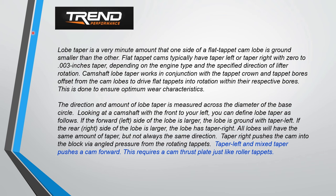If Trend Performance publishes something, these guys really know what they're talking about, especially with pushrods and valvetrain geometry. Their tech and fact pages are excellent and have good graphics. When you call Trend Performance, you're not necessarily just talking to a salesman. They say taper left / mixed taper pushes the cam forward, which requires a cam thrust plate, just like roller tappet.